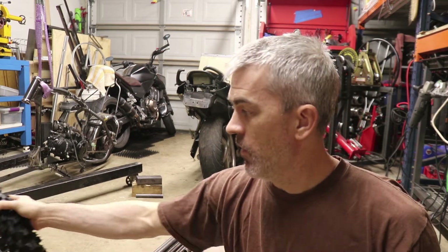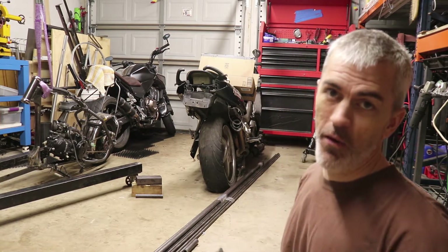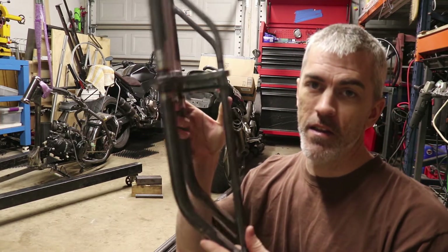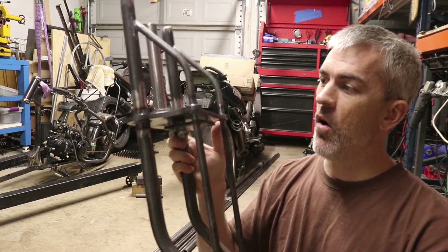I'll probably end up keeping the gnarly tire because it's functional – why would you not use it? And this is what I'm super excited about right here. Ba-bam! We've got this all welded up. It is so awesome.